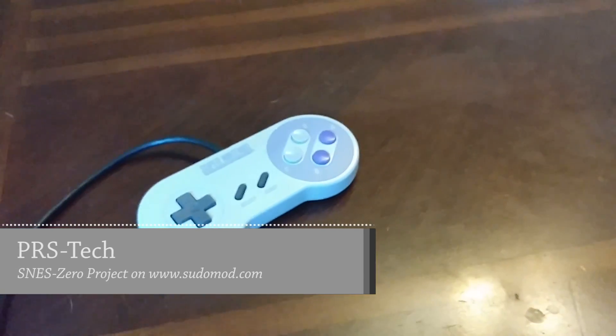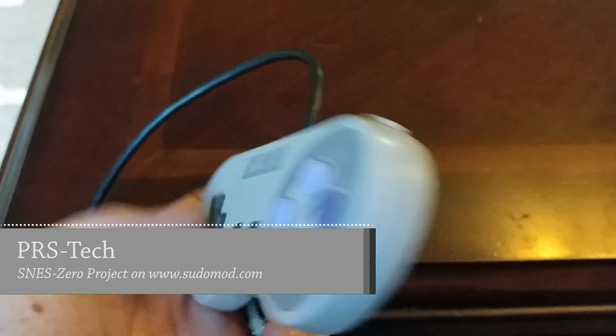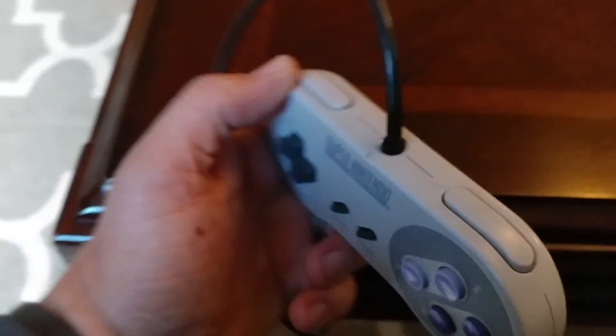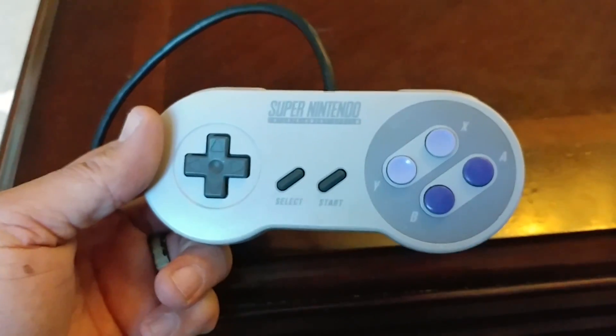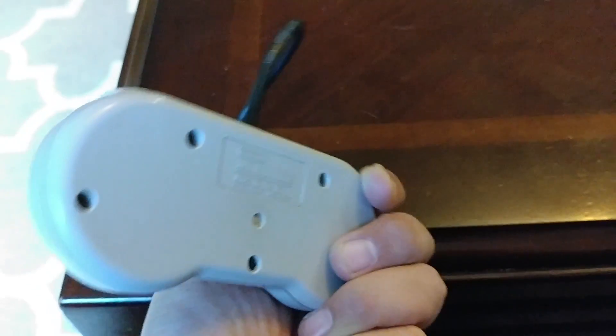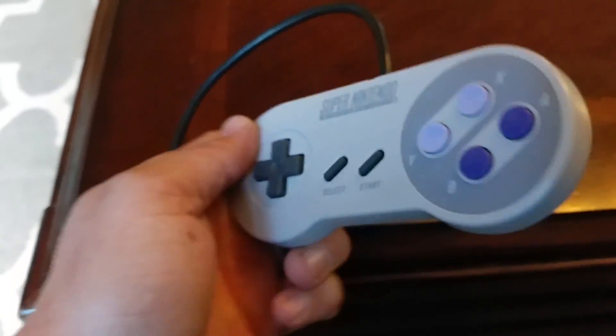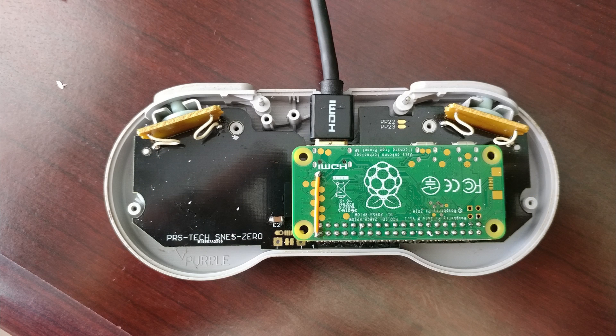Here is my latest project. This looks like an ordinary Super Nintendo controller, but what it really is is a Raspberry Pi Zero stuffed inside the controller, making this your entire retro gaming system. This plays Nintendo, Super Nintendo, Sega Genesis, Game Boy, Game Boy Color — anything that can work with this combination of buttons that it has.